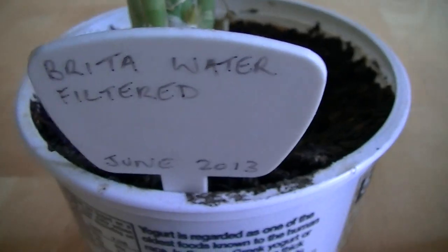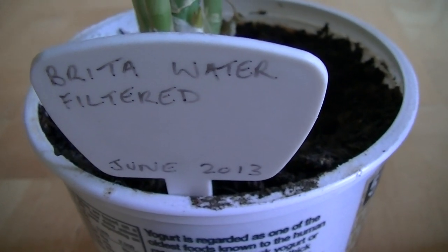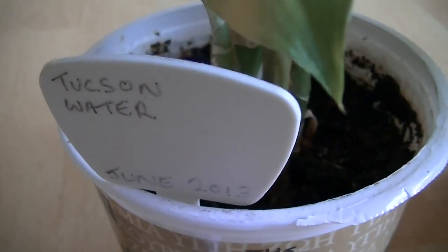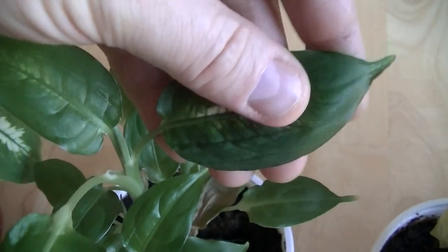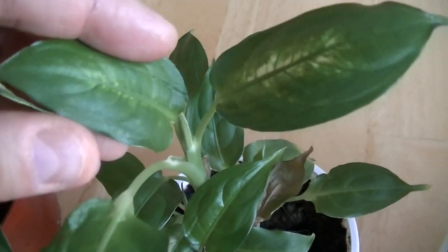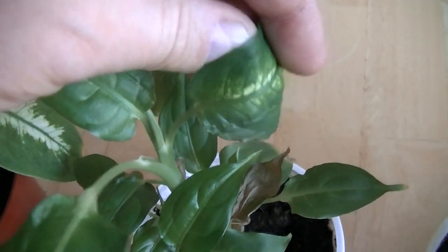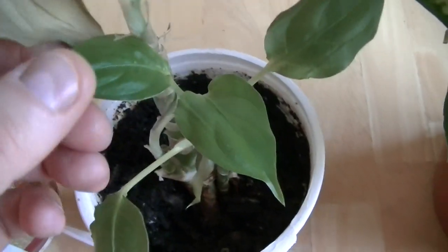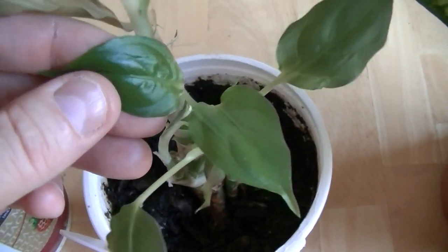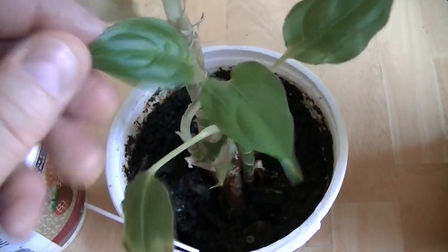This is quite typical of what my controls look like. This one is getting filtered water, and this one is getting faucet water. As you can see, the leaves are very different. This one still has some patterning, but the leaves are actually glossy — that's a sign of radio frequency exposure in plants, and much of the patterning is gone. On this one, the leaves are even smaller — absolutely tiny, small, glossy, shiny leaves, very characteristic of radio frequency exposure.